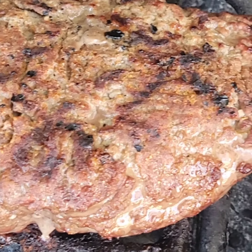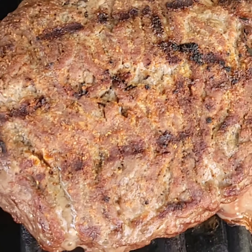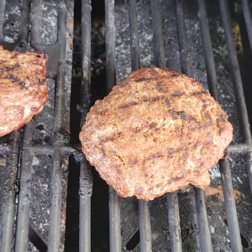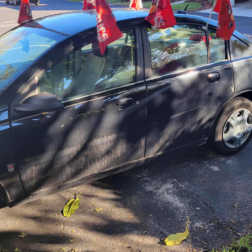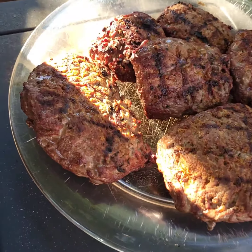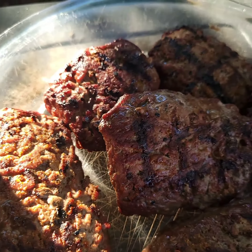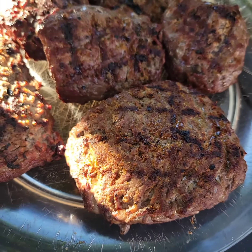I got onion and garlic on mine too, but that Tony Cachet's is going to give it a kick. Love it. And the finished product — yummy.